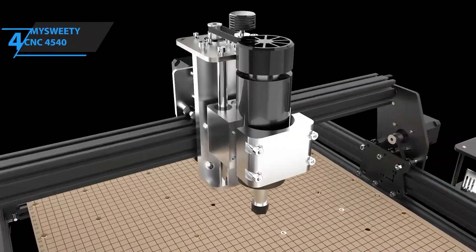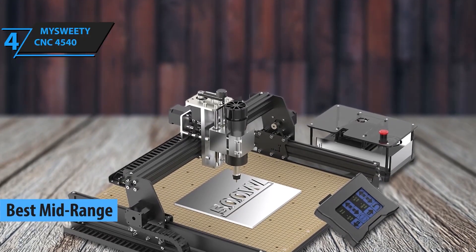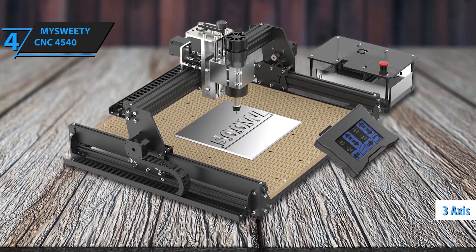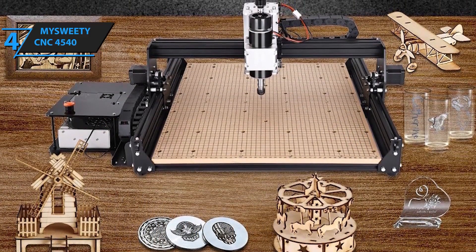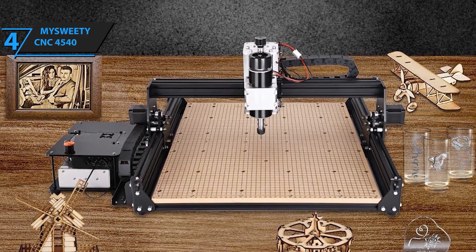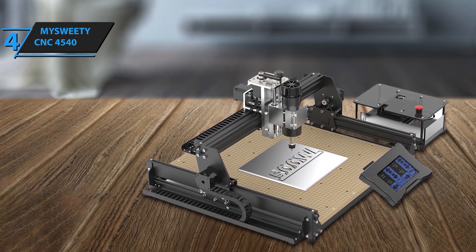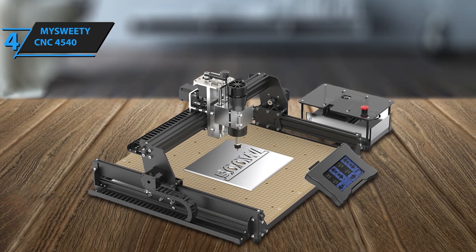Next up at number 4, we have the Masweetie CNC 4540. This one's for those who want a solid mid-range machine. It offers a larger working area than many routers in its class, perfect for bigger projects like signage or large engravings. The powerful spindle and sturdy construction make it suitable for both wood and aluminum, providing smooth cuts every time. Equipped with a robust 500W spindle, this upgraded 3-axis machine is designed for both hobbyists and professionals, providing exceptional results whether you're working with wood, acrylic, metal, or more. With a 500W spindle, this CNC machine delivers more power and efficiency, making it capable of cutting stainless steel, aluminum, and other metals.